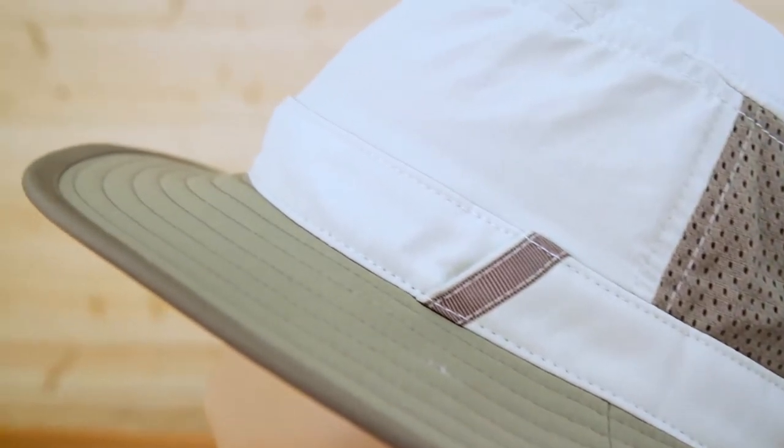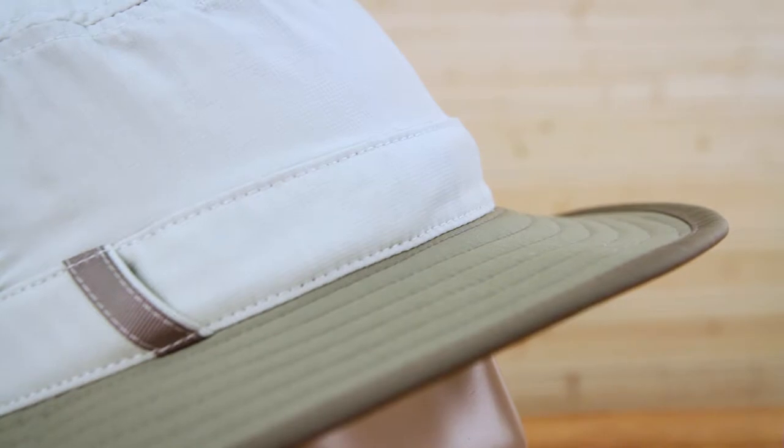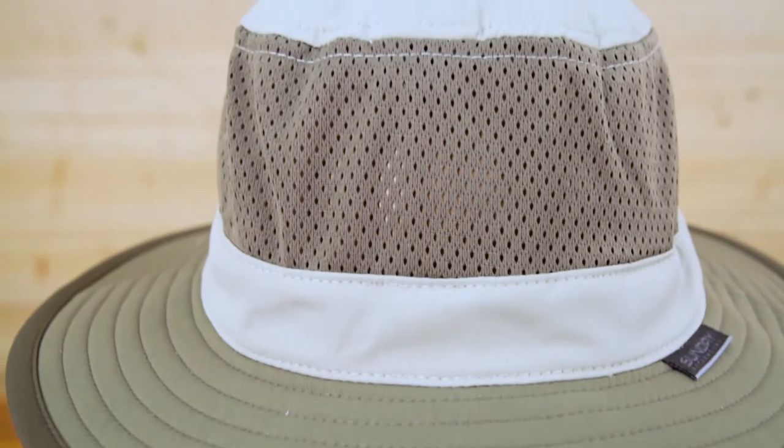I'm going to start off with the fabric. This is a 100% nylon that is UPF 50+, that's the highest sun protection rating achievable. It's also stain and water resistant for durability. You'll notice this really cool color blocking, very on-trend for the season.